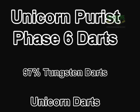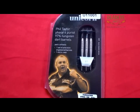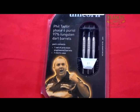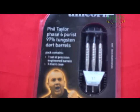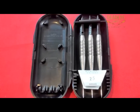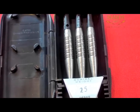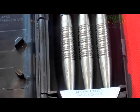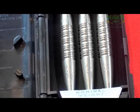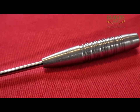Unicorn Phase 6 Natural 97% Tungsten 25g darts. The darts in the evolution of the Power series are the very barrels that Phil himself uses or has used to such stunning effect — a very interesting barrel-only configuration. Developed in conjunction with Phil in late 2010 and early 2011, featuring a 97% Tungsten constant curve barrel profile with Power Plus grip. As used by Phil to win the 2011 Players Championship Finals.